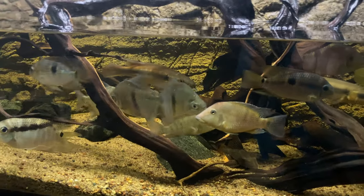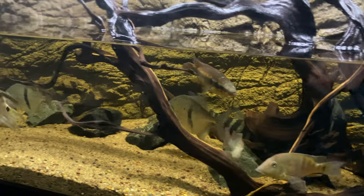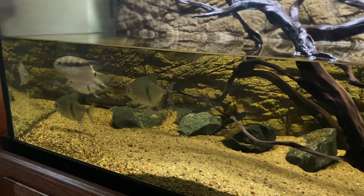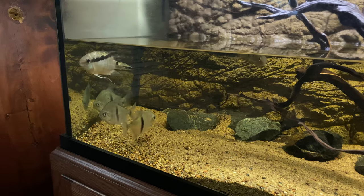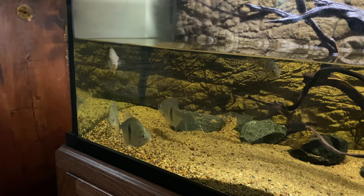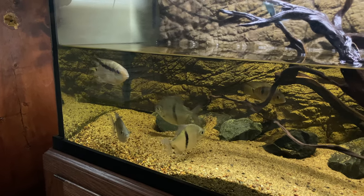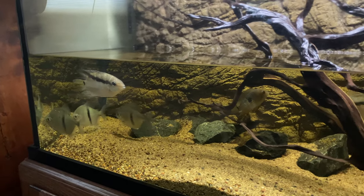What I haven't decided on are those silver dollars. Now that is not the Brazilian black bar silver dollar that stays about that big — these are the Colombian black bars that just get massive, much much bigger than this even. But they have plenty of room to grow, so I think I'm going to go ahead and put them in the 265 and let them grow until I really can't keep them in there any longer, and then I'll find new homes for them as well.